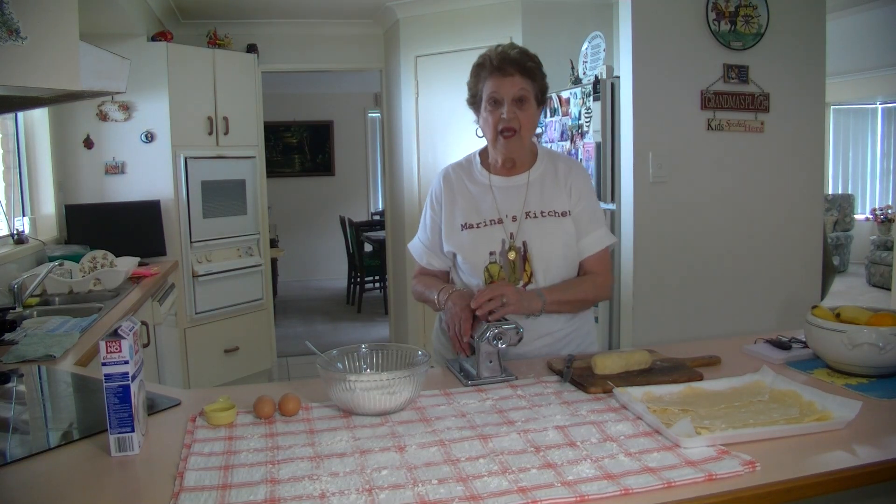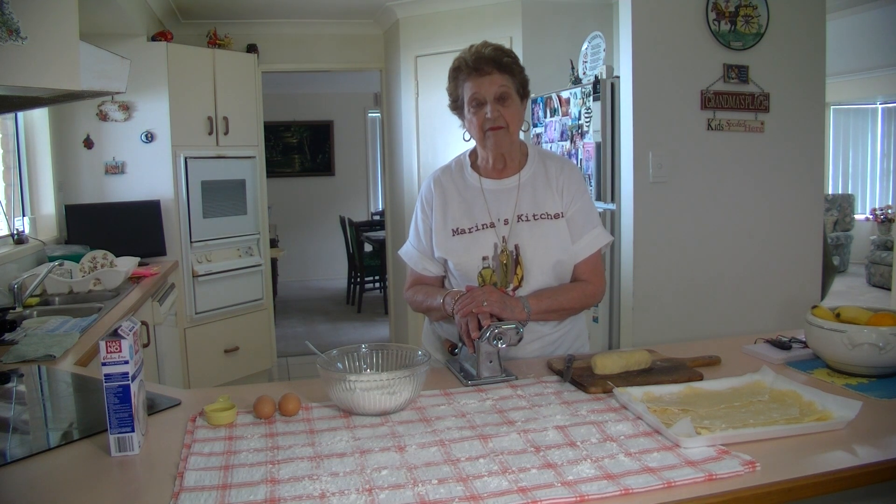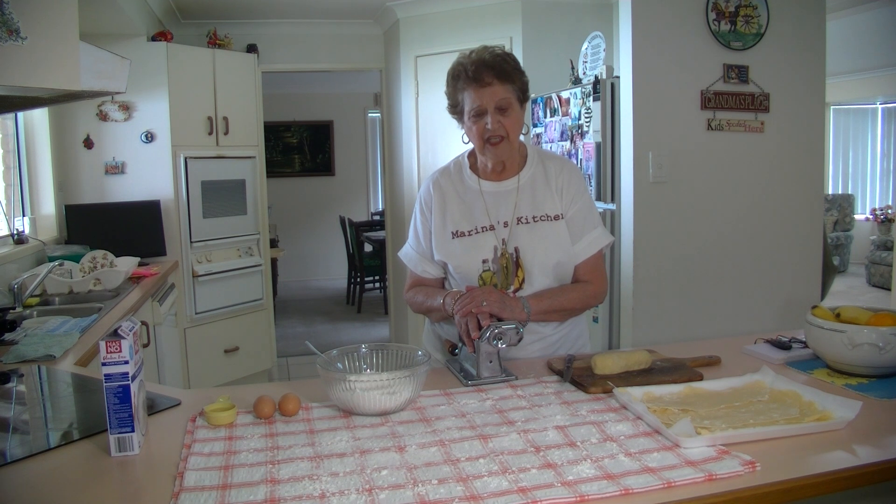Welcome to Marina's Kitchen. The other day I made the fresh lasagna sheets. A lot of feedback was people telling me that they'd like to make some gluten-free lasagna sheets, because it's very hard to find gluten-free lasagna sheets except the dry ones. So I thought, okay, you can make them just the same way I made the other ones.